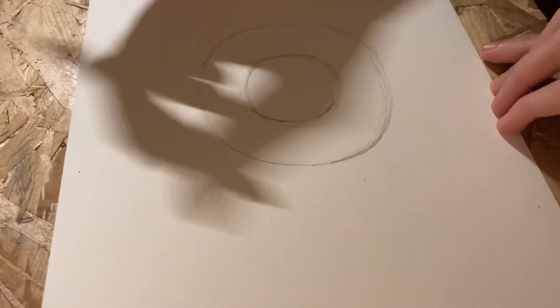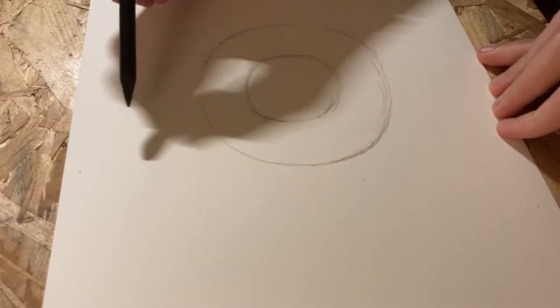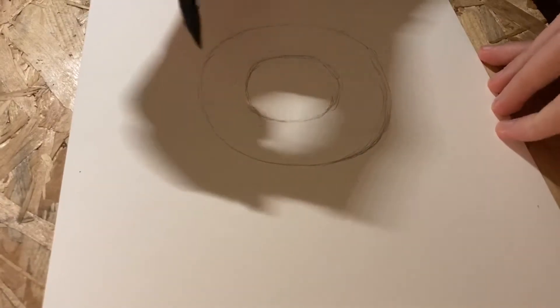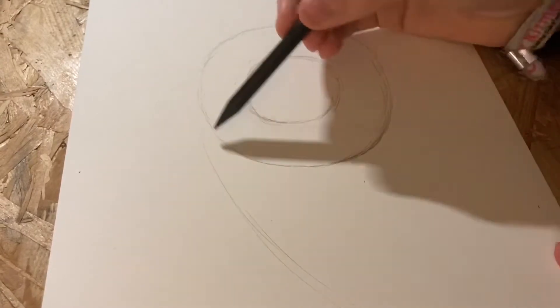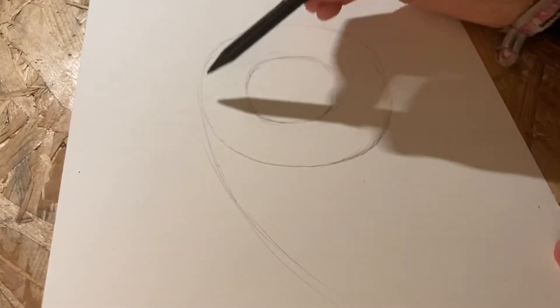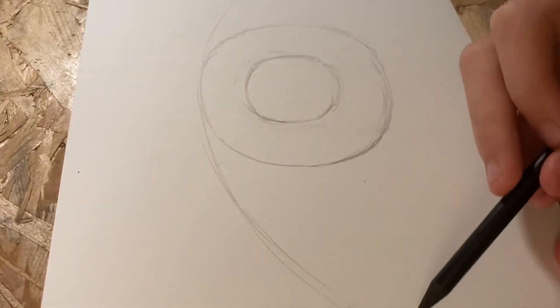Once you're done with the circles, you want to draw two lines — one on the upper side of your eye and one on the lower side. You want to make them a little curved so that they form a kind of oval shape around your eye.